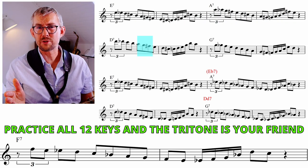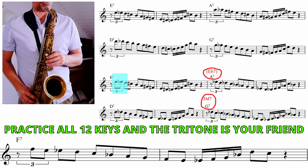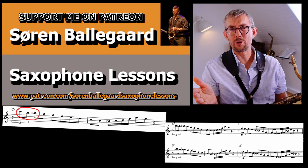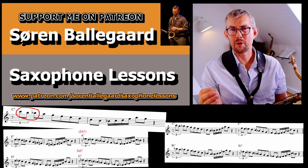Or use a tritone substituted bridge — the A7 becomes an Eb7, the G7 becomes a Db7. Download the lesson manual on Patreon with all exercises and all licks in all 12 keys, ready to plug and play.